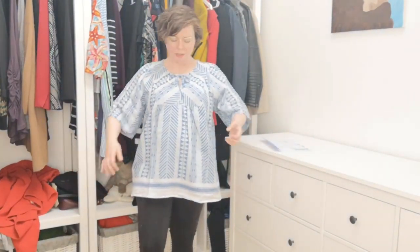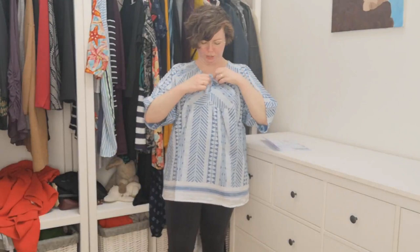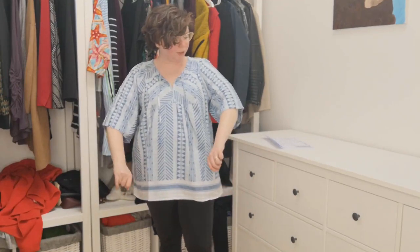This is another top from ZZ. I'm not sure what this is made out of — it feels like cotton. It has a tie at the collar. I like it a little bit better opened now that I see it on camera. It's another top that I can wear with leggings, which is what I just threw on. But I'm not sure I'm in love with it, so this is in the maybe pile.